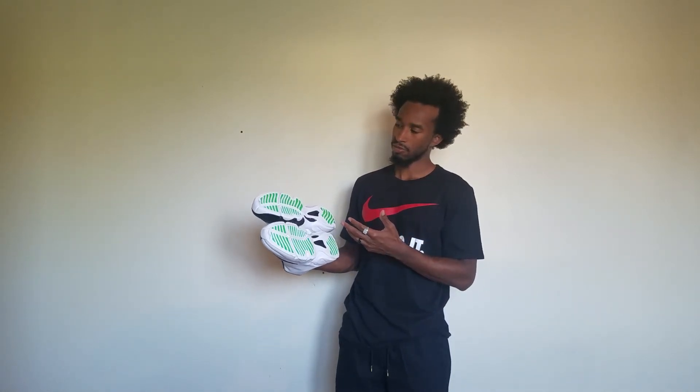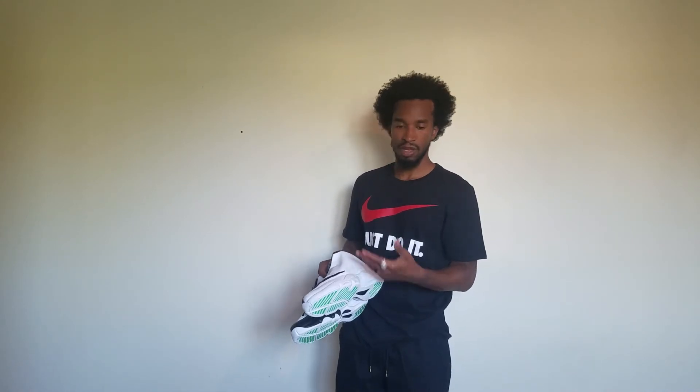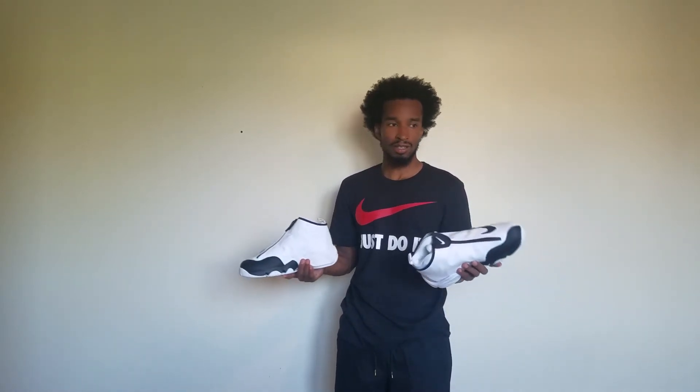Make sure to comment below and let me know if yours fit true to size. I say that my foot is getting wider — it's changing, getting a little older. I don't know if it's just me or if everybody needs to go a size bigger in this shoe. Some shoes I do, some shoes I don't — it depends, not just on the brand, it's also the shoes. Different shoes I need different sizes no matter what brand it is.